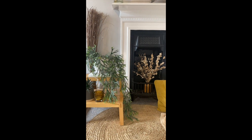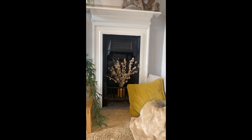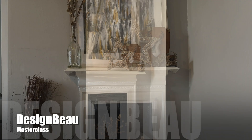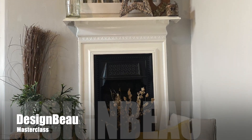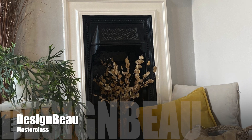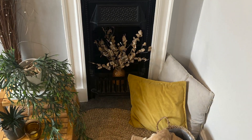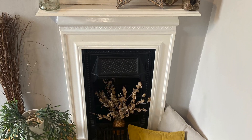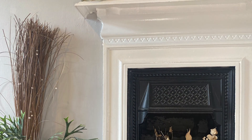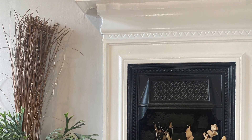The jute rug and the dried eucalyptus work really well together and create that balance. The oversized bespoke piece of artwork above the mantelpiece leaves little decoration, allowing more emphasis to be put around the front of the actual fireplace opening. The use of yellow as the accent colour in this scheme just added a punch of vibrancy.